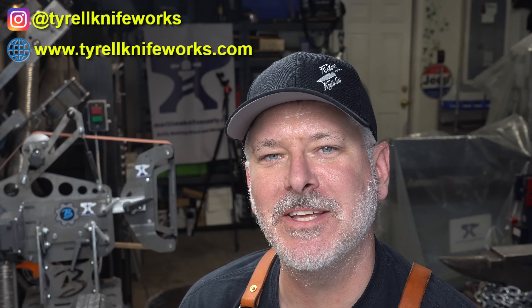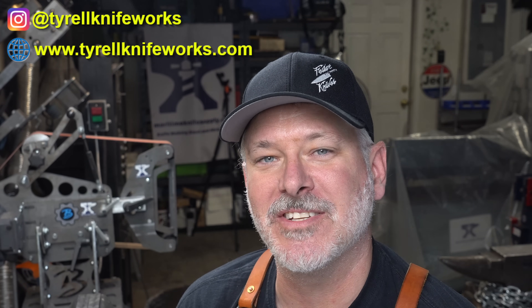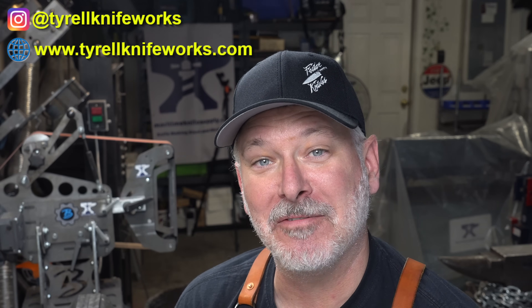Hey folks, welcome to another Triple T Thursday — that's Tools, Tips and Talk, where we discuss info for the knife maker. I'm freshly back from Maker Camp. If you've never heard of that, definitely check it out — it's at the Blackthorne Resort in the Catskills in upstate New York. Really fun event; got a new hat, a bunch of new shirts, met a whole ton of people.